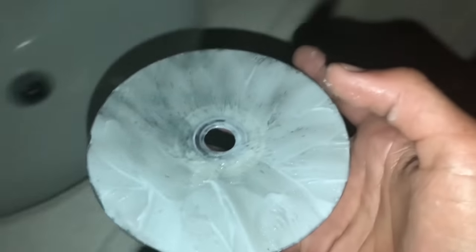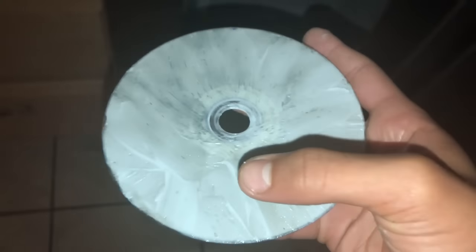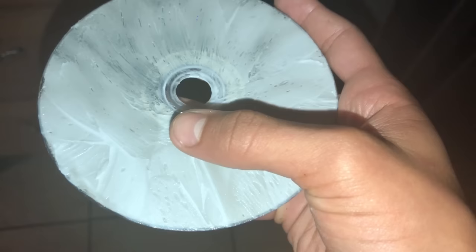So now you're gonna put it in the freezer. Depending on the amount of toothpaste you put on it determines how long you leave it in. If you didn't put that much, around 15 to 20 minutes. If you put a heavy amount, around 30 to 35 minutes. If it's not fully frozen yet, you can leave it in longer. Now put it in the freezer and I'll be back.